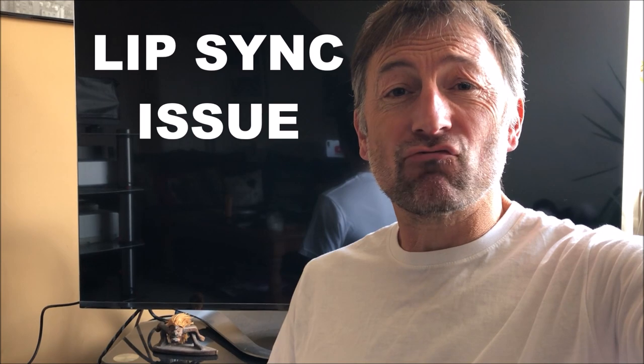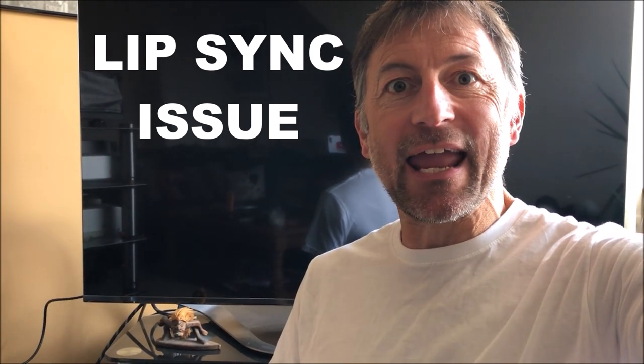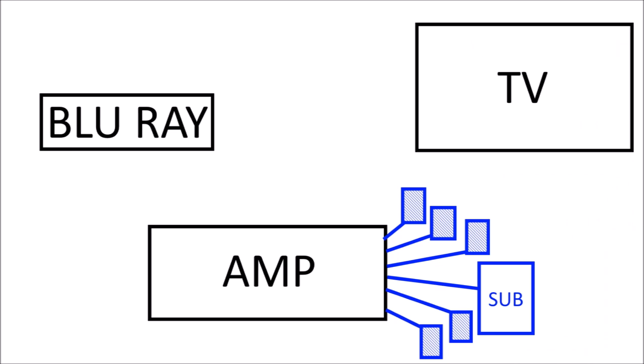Hello everybody, it's Loegs here, welcome to my channel. I'm here to save you time and money, and today is Blu-ray lip-sync problems. On my particular system this seems to be worse on Blu-rays than it is on DVDs. I'll run you through a few things that you can try and some of the things that I did to help fix this, because it's really annoying when your voice doesn't match up with what you're saying.